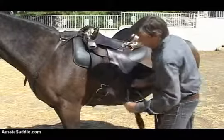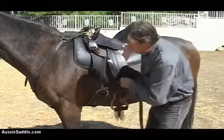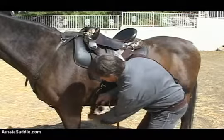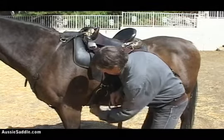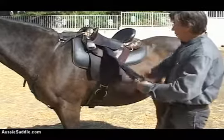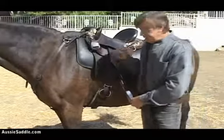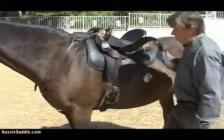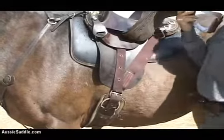Now the girth is sitting here. You drop the end of it, as with the other system, through this keeper, through the other keeper, then back up through the two keepers until you've got it set there. So there it is on the near side, pulling from here and pulling from there. You're going to do exactly the same on the off side — no mystery there. The saddle is now center fired, with the girth set back about four inches.